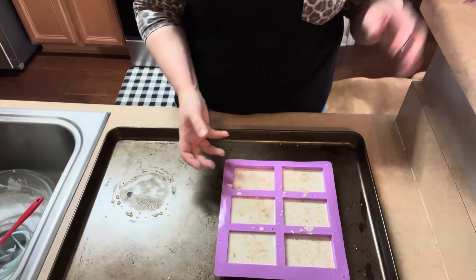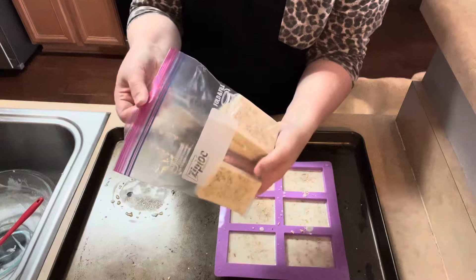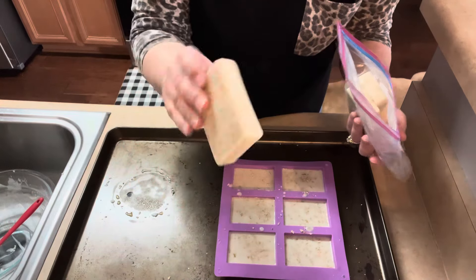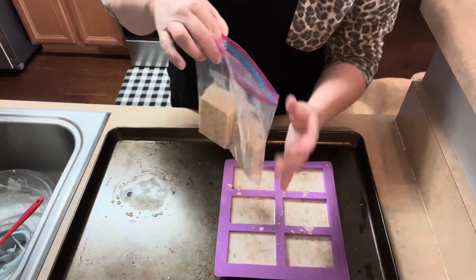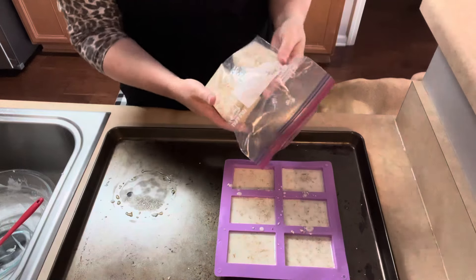Tomorrow, all you have to do is pop out your bars of soap, and then you have these. I just store them in a Ziploc bag or whatever airtight container. If you want to wrap each individual one in some plastic wrap, you can. They pop out of the mold and they look like this, and he really likes them. These would be great as gifts, or just for yourself.